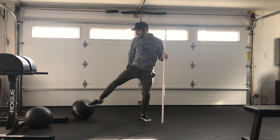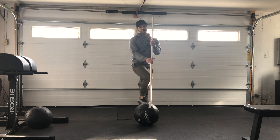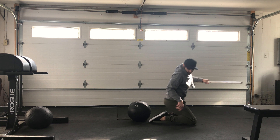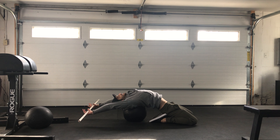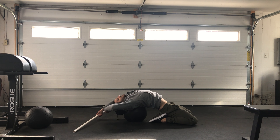Then 30 seconds of a T-spine opener. You're going to need an object of some sort to put your upper back on, and then you fall back — just like that. You don't need to fall as dramatic; just fall back nice and easy. With that PVC pipe grip you just had, you're going to hang out here and open up the T-spine a little bit. 30 seconds there.